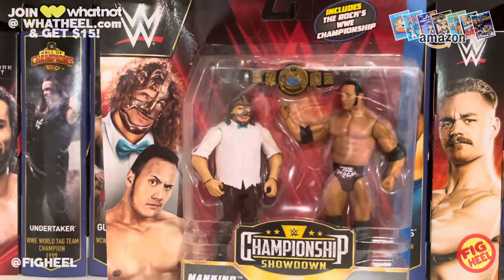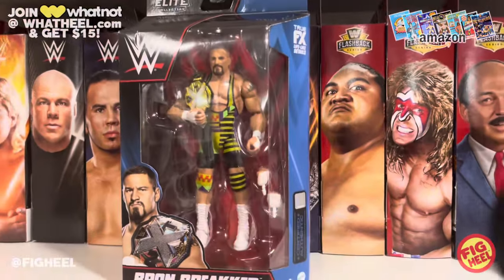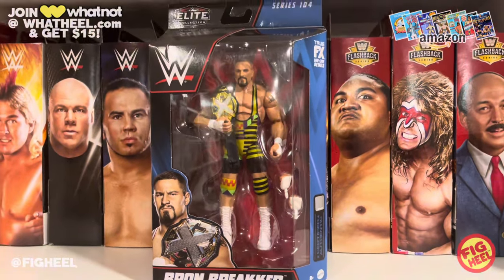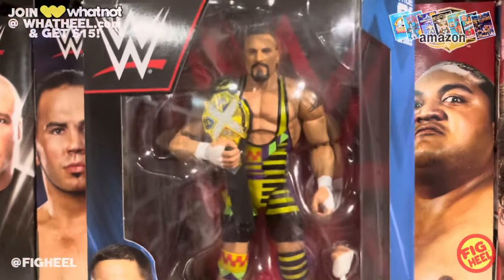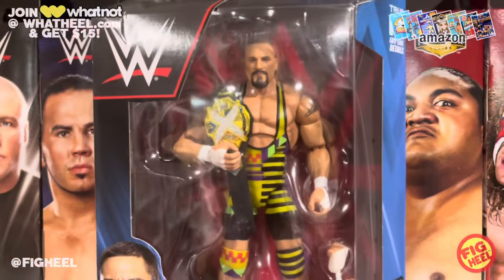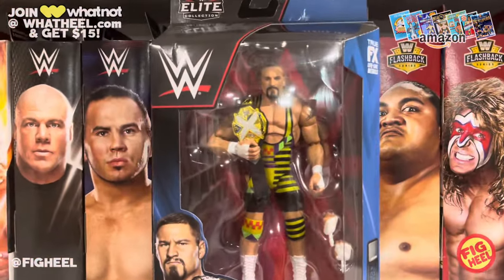I ordered the Braun Strowman Breaker Series 104 on Amazon warehouse deals and one of my orders came — they sent me a chase. Not only that, they sent me two chases. I'll have one of them in my next ten-dollar grab bags on Whatnot. The one I'm keeping has the yellow with striping, all kinds of detail, the prismatic title — I absolutely love it. Great likeness on Braun, definitely better than his basic. Very excited to have this.